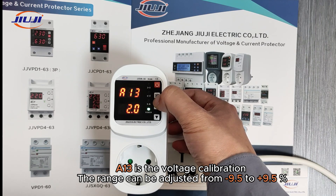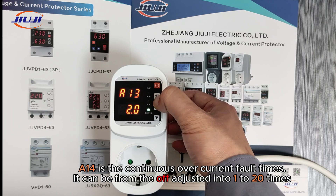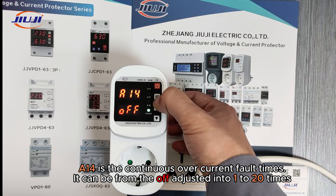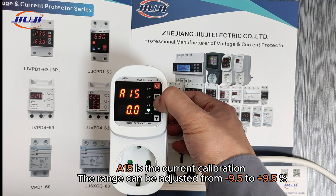A13 is the voltage calibration; the range can be adjusted from negative 9.5 to 9.5%. A14 is the continuous over-current fault times setting; it can be set from off, adjusted into 1 to 20 times. A15 is the current calibration; the range can be adjusted from negative 9.5 to 9.5%.